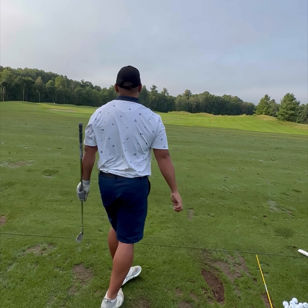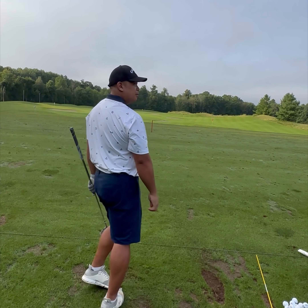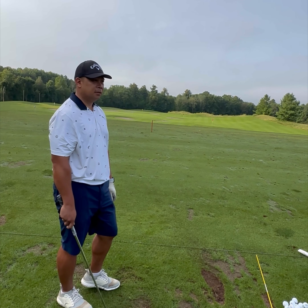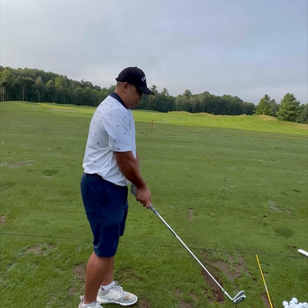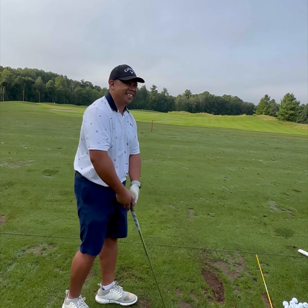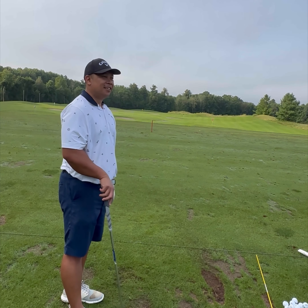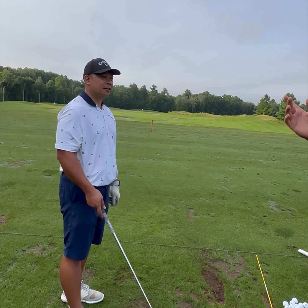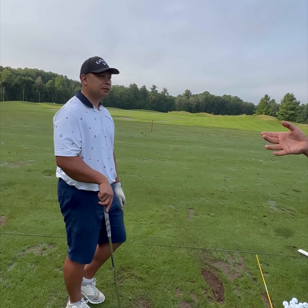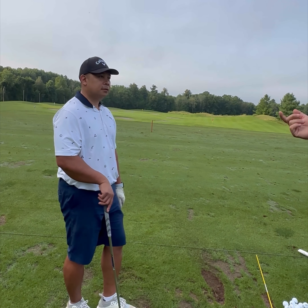Ball flight never lies. If I see that tight little draw, it tells me your club path is probably a couple degrees in-to-out and the face angle is maybe a couple degrees shut. The concern about closing it too much — that's a good question, because players who are more exploratory and knowledgeable are more likely to flip-flop. Take one concept, drill it to death, and you end up on the other end of the spectrum. So just monitor it: if you start hitting consistent hooks, you might need to feel a little more shoulder rotation and a more open face.